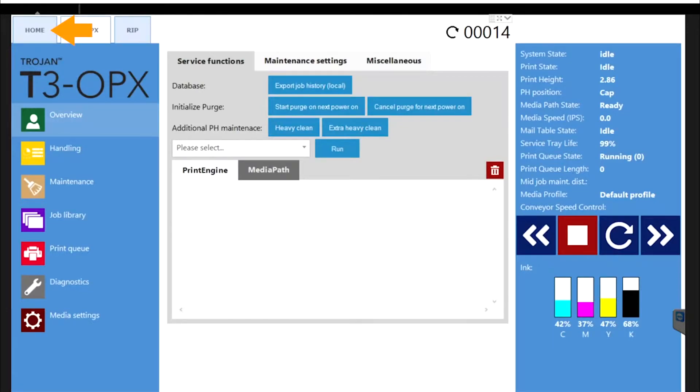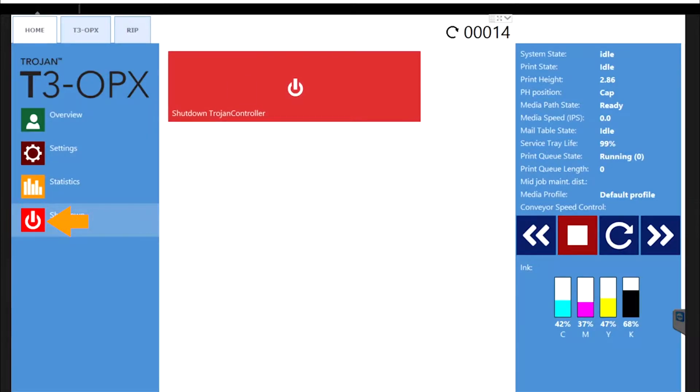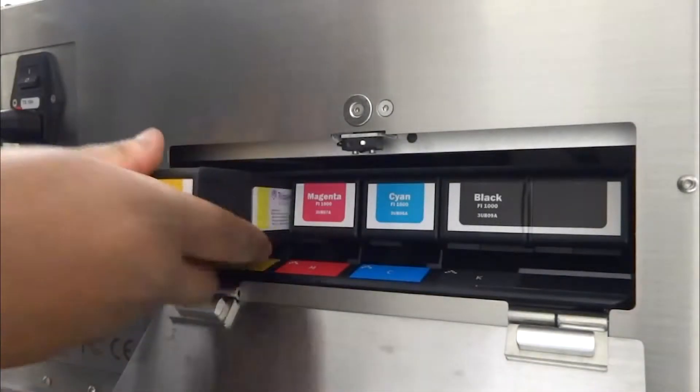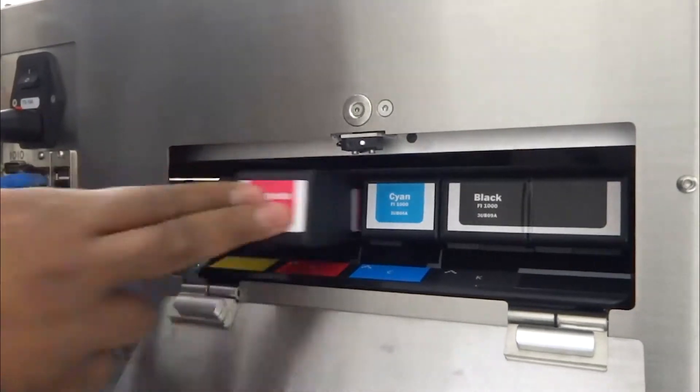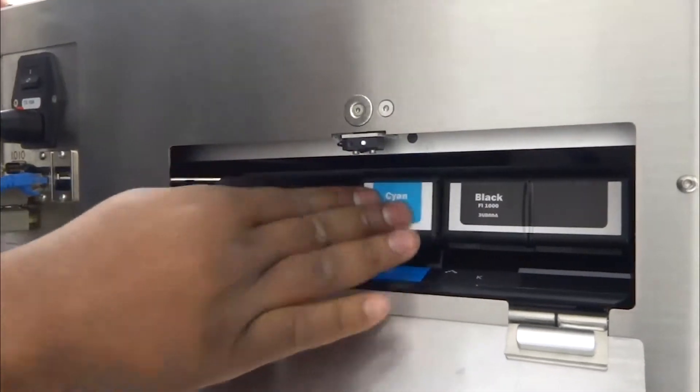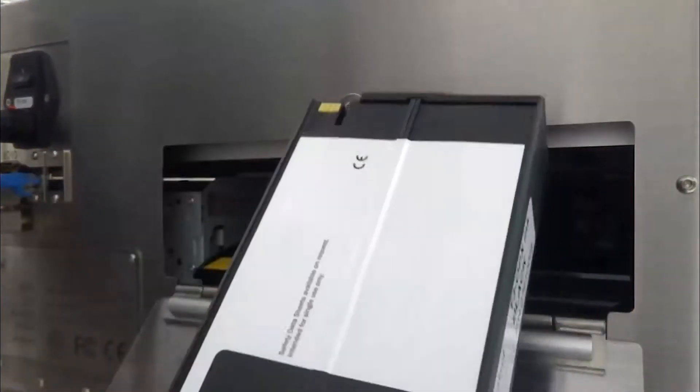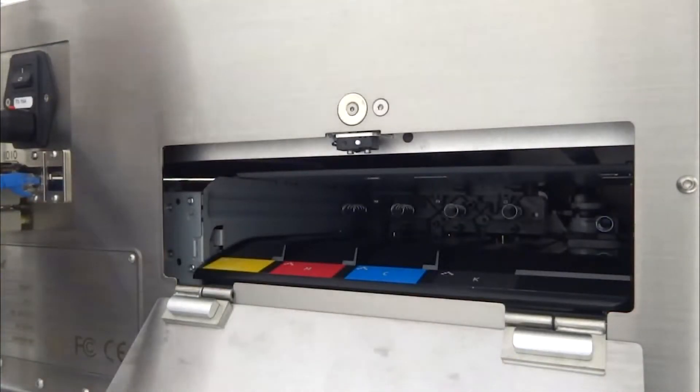Power off the system. Remove all the ink cartridges from the system, and install the orange ink cavity filler for shipping. These will be included with the replacement print engine.